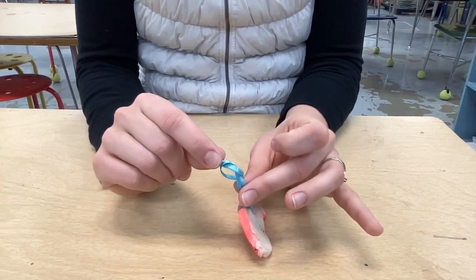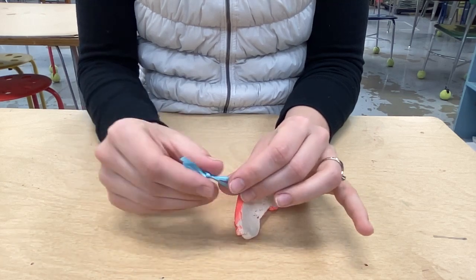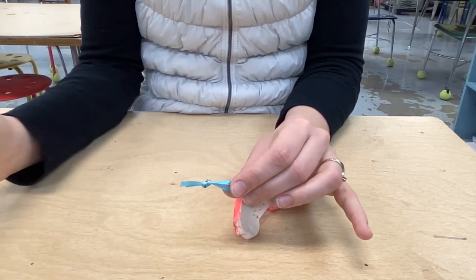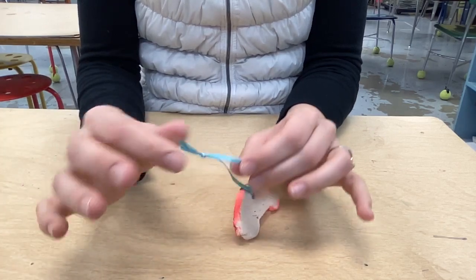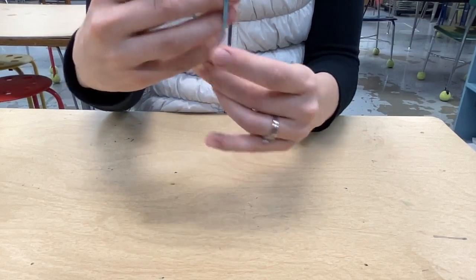Then I have a pretzel. I'm going to take my pretzel and try to pull it to the very end without going off. When I pull it tight, then I have my ornament ready to hang on my tree.